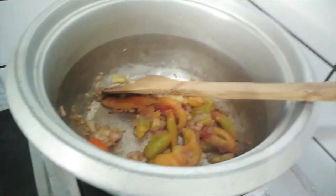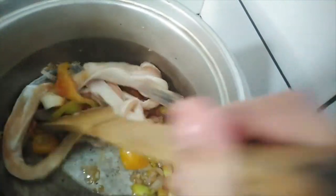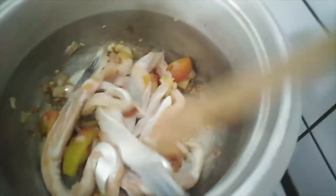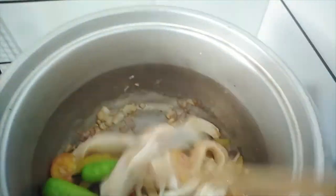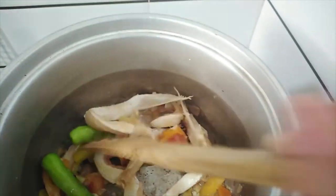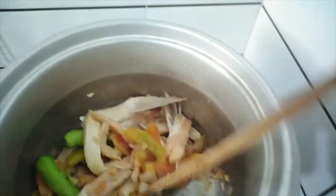Now let's add the fish. It's just the two of us eating. Let's put in the salmon belly and sauté it to remove the fishy smell. Then we'll add water.